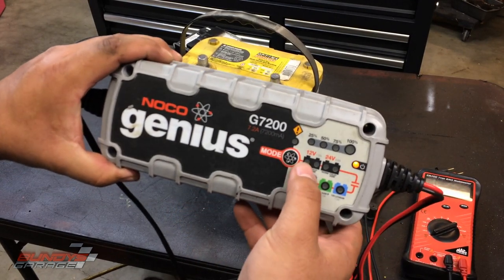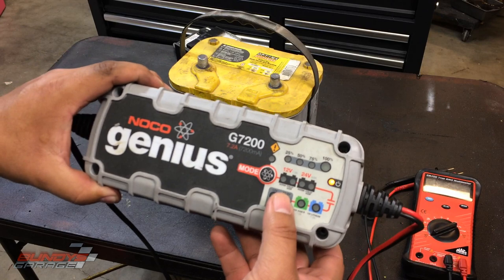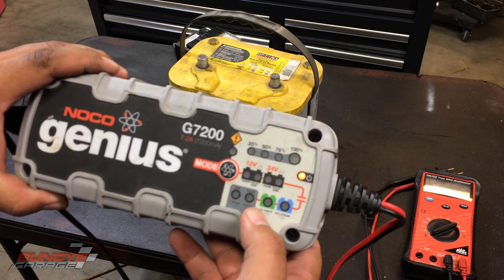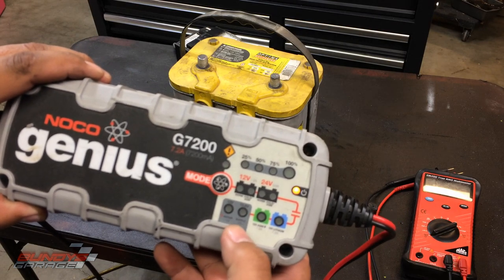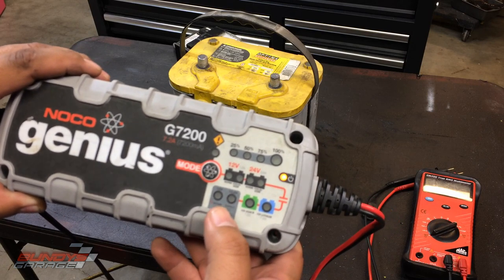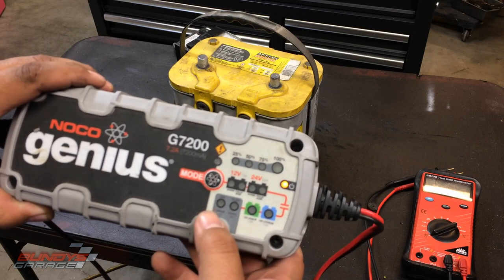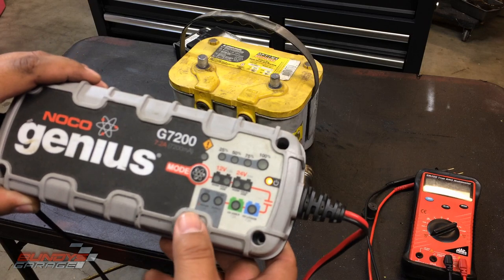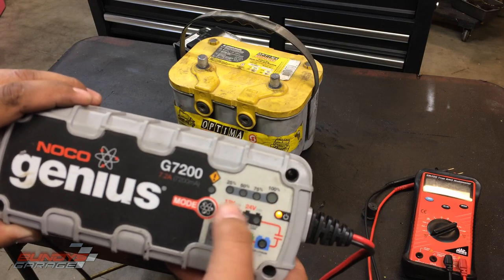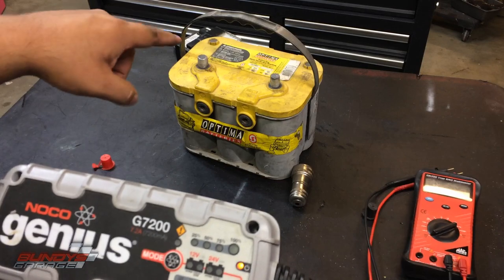The cool thing about this Noco is it has different options. You can select 12-volt normal, 12-volt cold AGM — that's for when a lead-acid battery is cold or you're using an absorbed glass mat, which the Optima battery is. There's also a 24-volt setting, a desulfate repair mode, and you can supply a consistent current — useful if you're working on a car and don't want to lose computer memory. You can hook it to the battery terminals or plug it into the cigarette lighter. To cycle through modes you press the proton-looking button. We'll be using the AGM cold 12-volt setting.